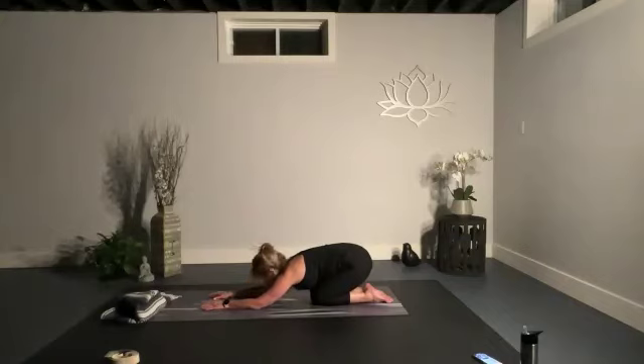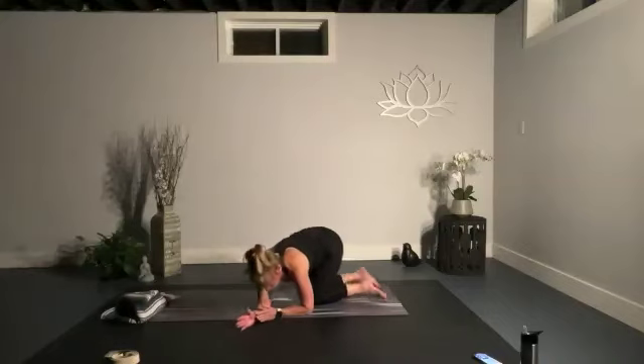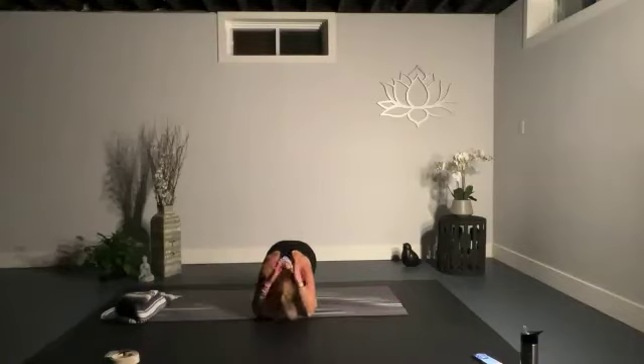Bend your elbows, bring the hands behind the head — fingers touch, thumbs touch, palms touch — and let everything soften. Take a minute to acknowledge your practice. Acknowledge the love you gave to yourself, to your body, to your soul, to your breath.